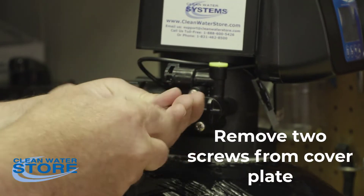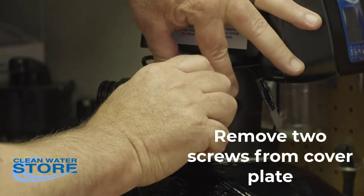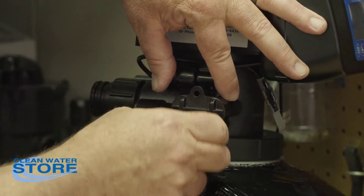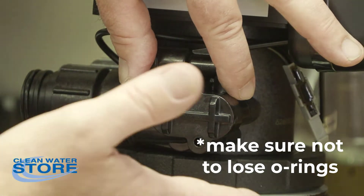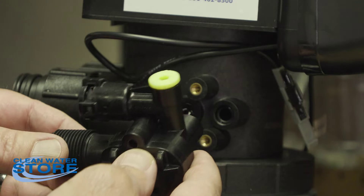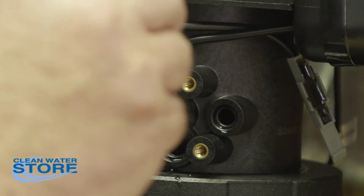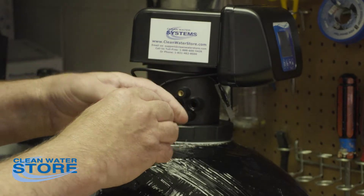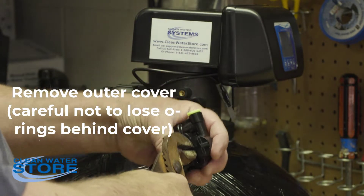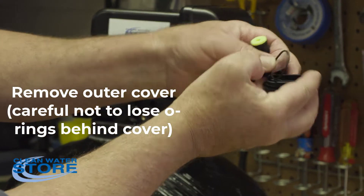You want to be careful because this whole unit here comes off. There are some small o-rings behind it, so carefully remove this. Here are the three o-rings that seat on these three bosses. We're going to remove this outer cover — there's an o-ring behind that as well.